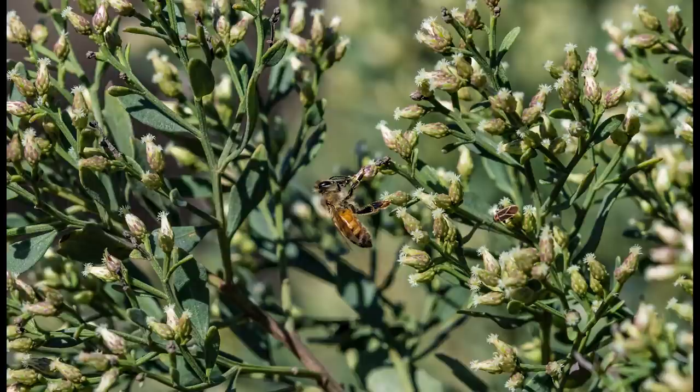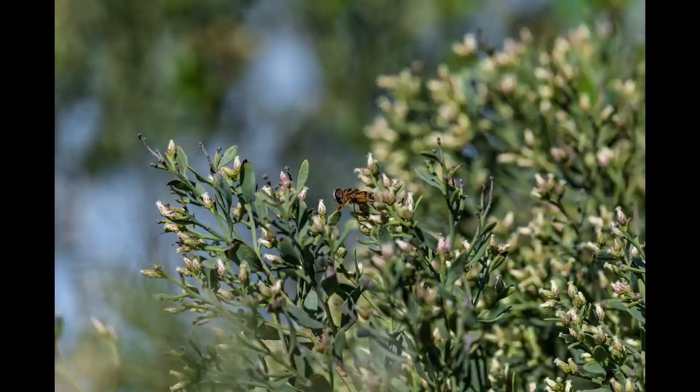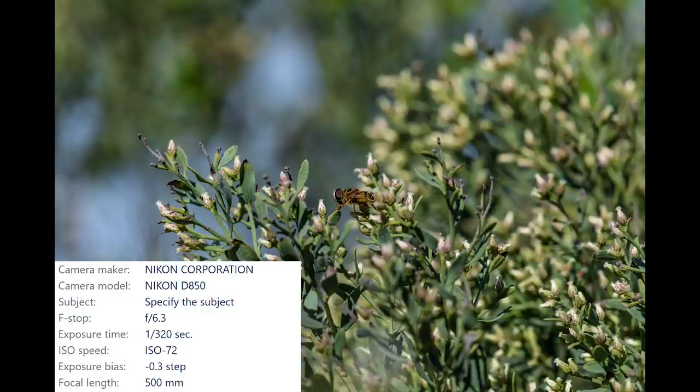This will give you an idea of the amount of detail the D-850 can capture. Then I focused on this bee mimic. These insects don't sting, but there's a huge benefit to looking just like a bee — other animals pretty much leave them alone because they think they are bees. That's a pretty cool defense system if you ask me.